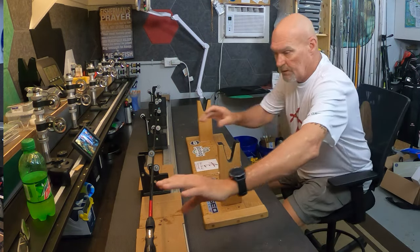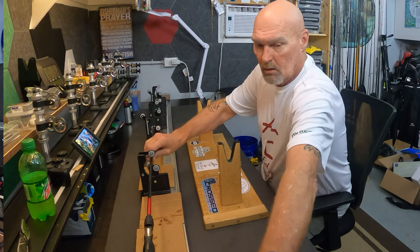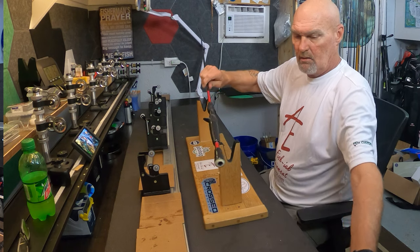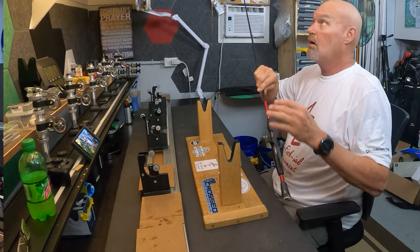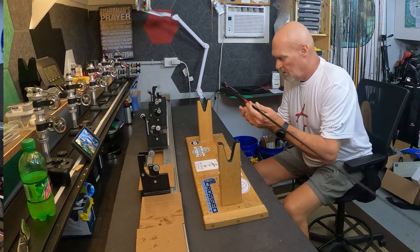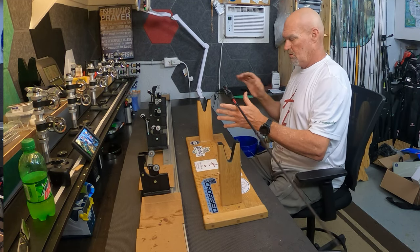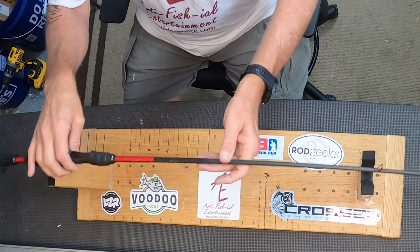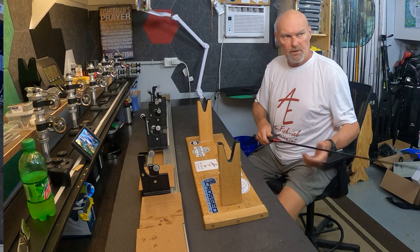Flip the rod around, got my extender out, I'm gonna check the balance. It's pretty close to where I want it to be. May add a little bit to the butt to lighten it up just a bit.